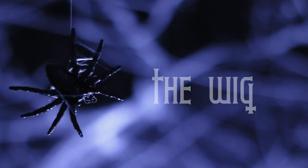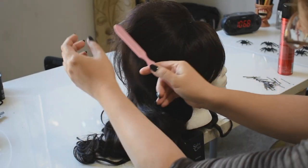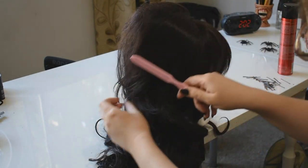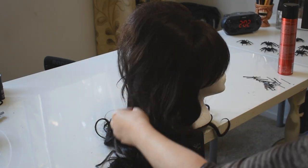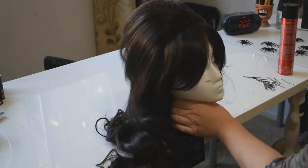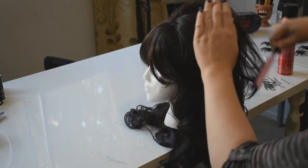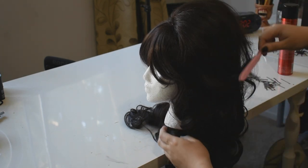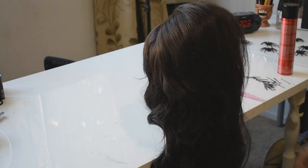I wanted to include a mini wig tutorial, like in my widow video, to help you guys spice up your wigs and give you some ideas — if you like that, please let me know in the comments. This particular wig is from Rockstar Wigs and it makes all of my Peggy Bundy dreams come true. It's been sitting in my wig closet for years waiting to star in a tutorial, so I gave it a nice brush through and a smooth down.